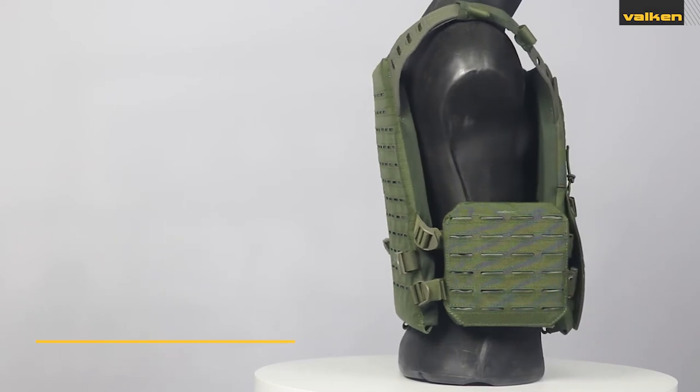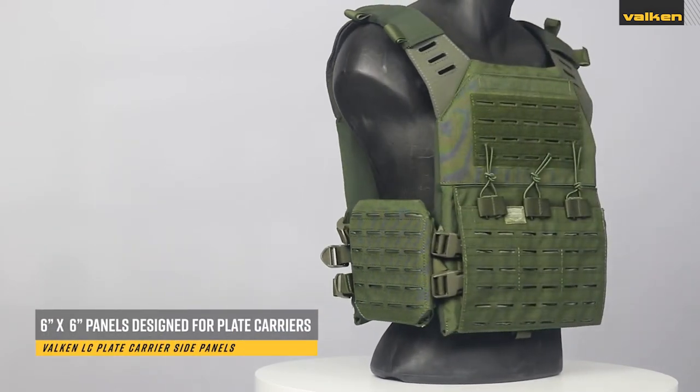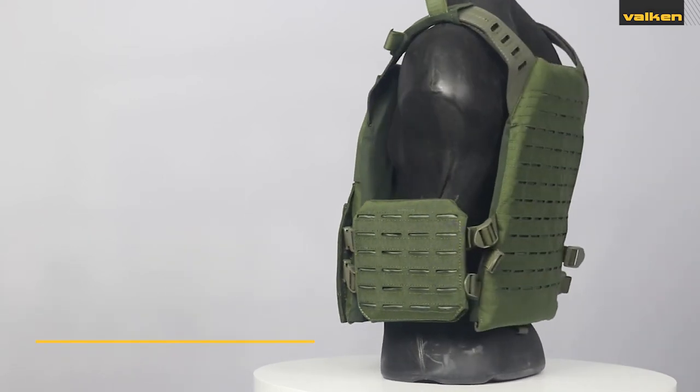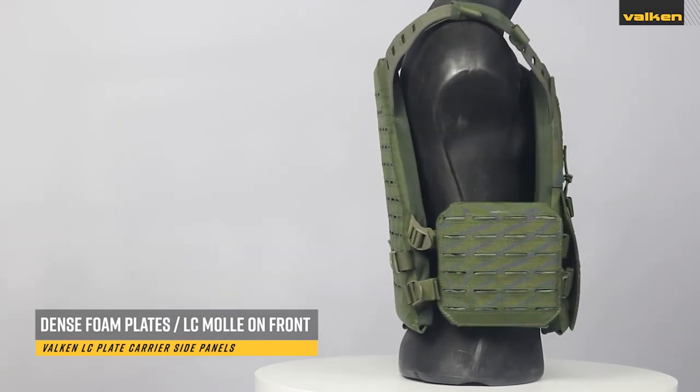These are the Valken laser-cut side panels for plate carriers. These side panels are 6 inch by 6 inch panels designed to work with plate carriers that come with side straps. They include dense foam plates and have laser-cut MOLLE attachment points on the front.